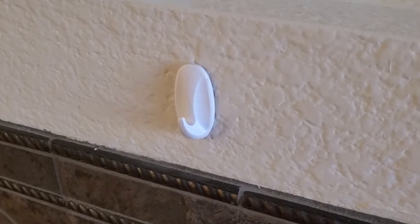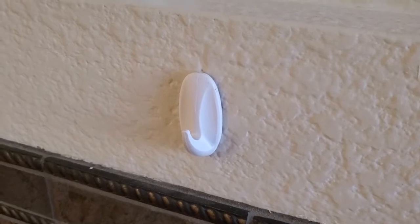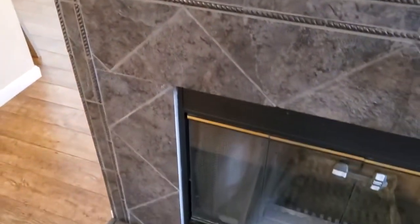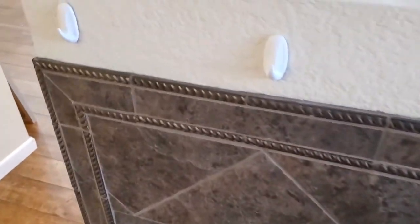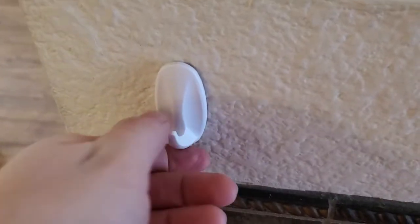I'm Tom from Do-It-Yourself Home Automation and this is a look at how to cleanly remove a 3M command hook from a wall. These are some 3M command hooks that I put over my fireplace to hang stockings, and now it's the end of the season and I want to take these down.